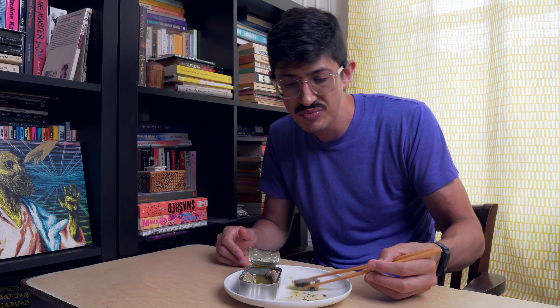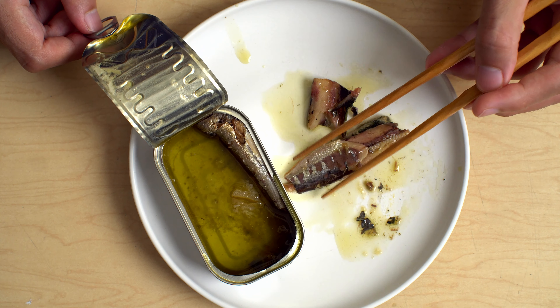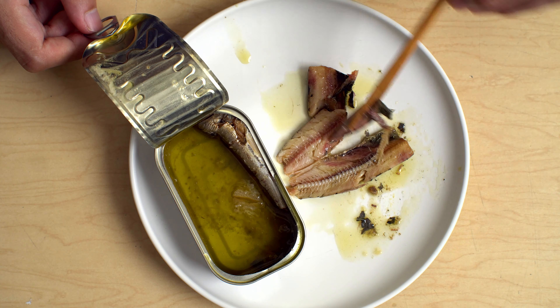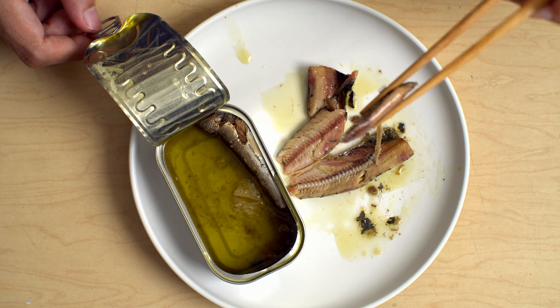Great taste. Very delicate. Not mushy — grainy, yeah, when you chew on them you get kind of a grain, but I think that's the way the big pilchards are.